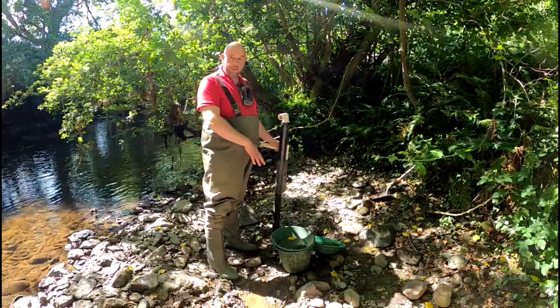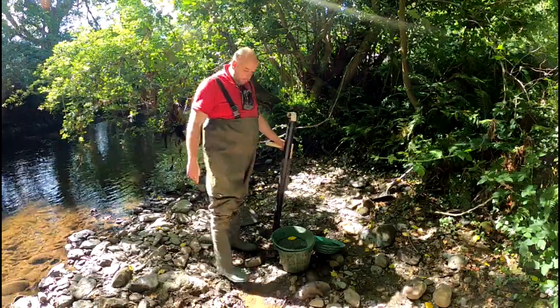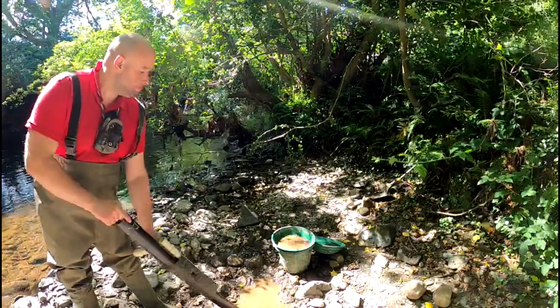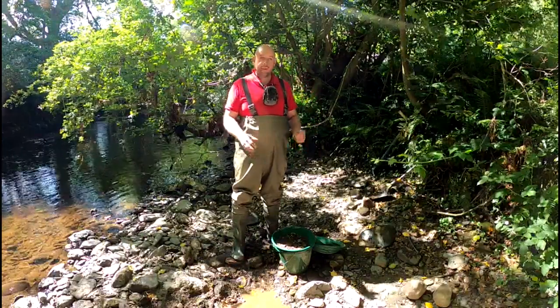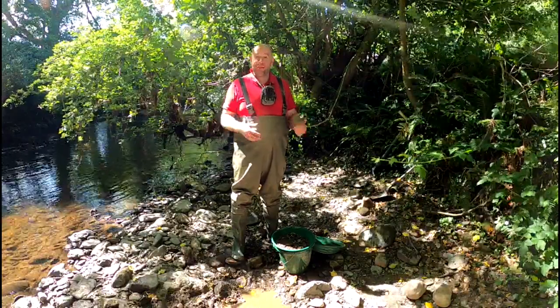I need this bucket to be level, but I also need the water off of here to trail back into the hole. Because we're using quarter inch, I'm going to have to go to the classifier a lot more often. With half inch, I might get 10 or 12 draws of a sucker tube before I clear it.